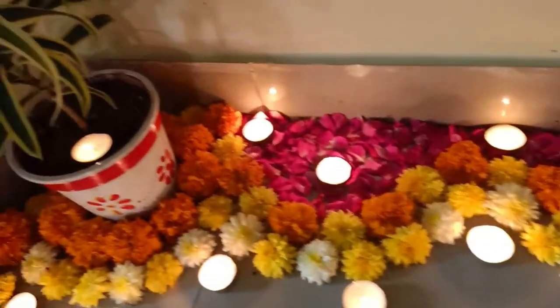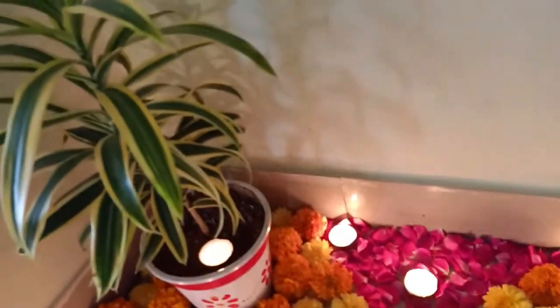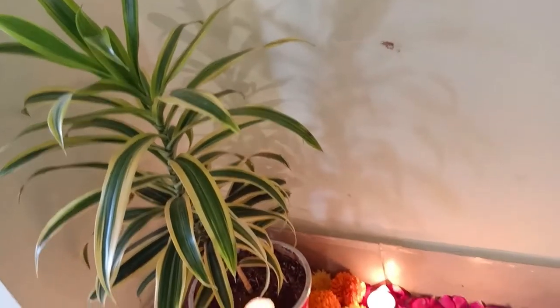Hi friends, welcome back to my channel. I am Vanna Frant. Today's video is about decoration and some ideas for Diwali decoration.